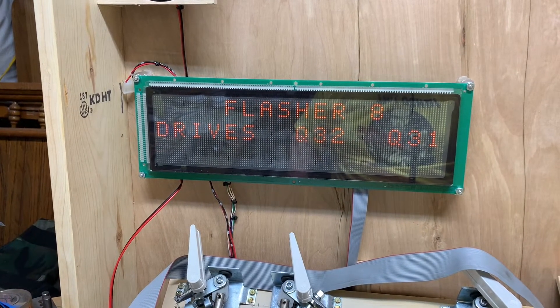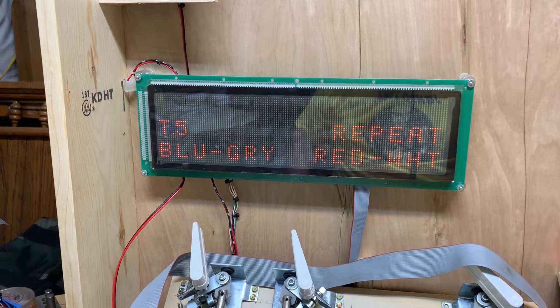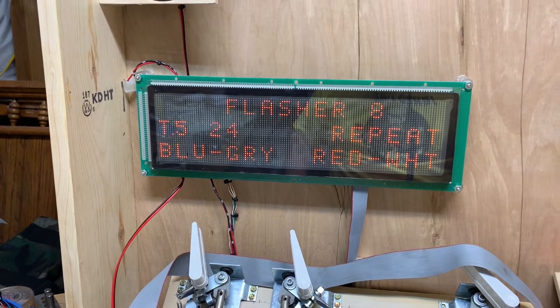The WPC software will scroll through all the important information for that particular drive circuit. So I knew this is Q32. I'm going to take U3 out and replace it, and we'll see what happens.